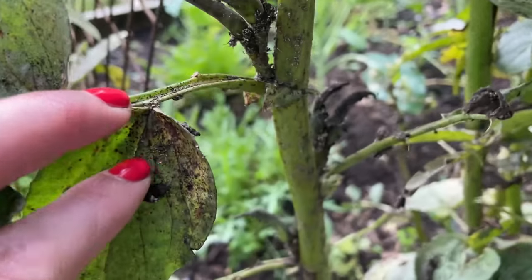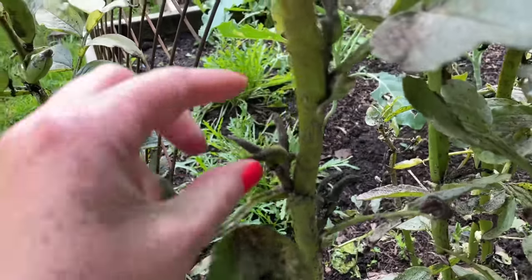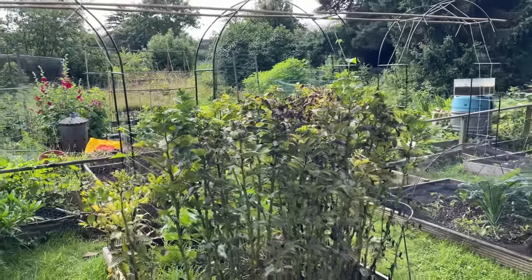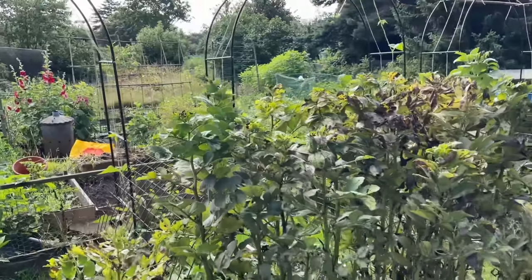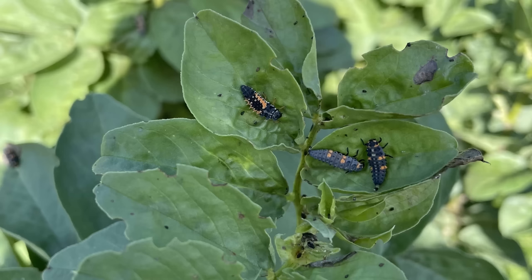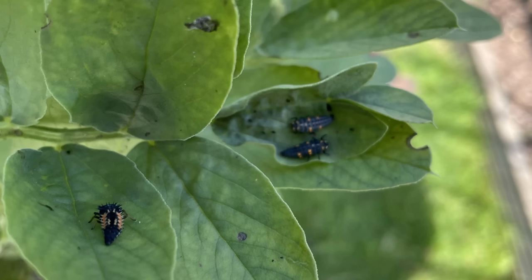On the subject of pests and diseases, they're pretty resilient to most things, but like a lot of the legume family they are a magnet for blackfly. However, if you can bear to leave a patch to get completely caked in them, the end result is a little ladybird factory. I have never seen the number of ladybird larvae on anything as I have on aphid-infested field beans.